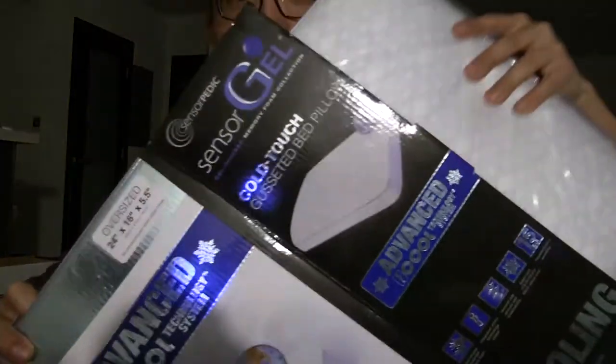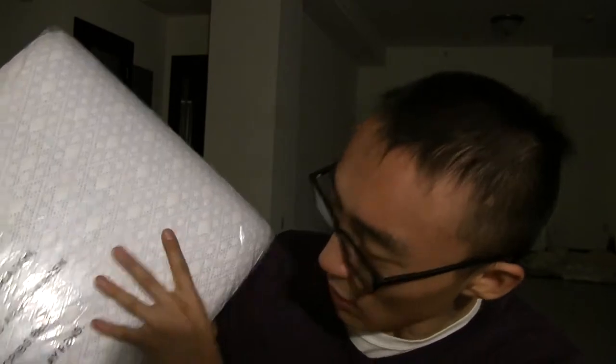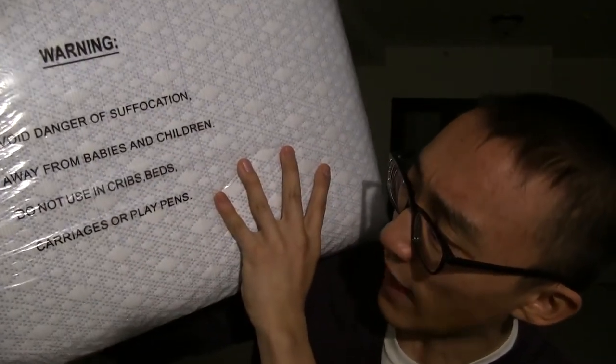So here I go. Here it is — moment of truth. Alright, box is going away into my shelf. I almost slipped. I'm kind of squatting down. To avoid suffocation, keep away from children. I guess children play in this bag and then they die.